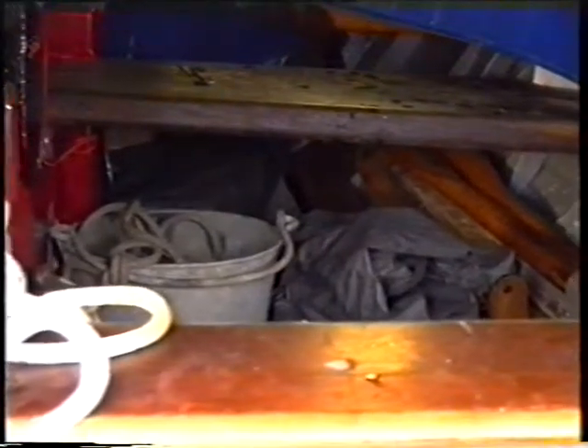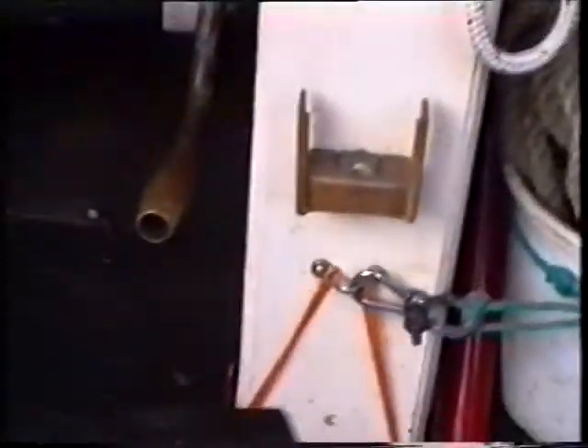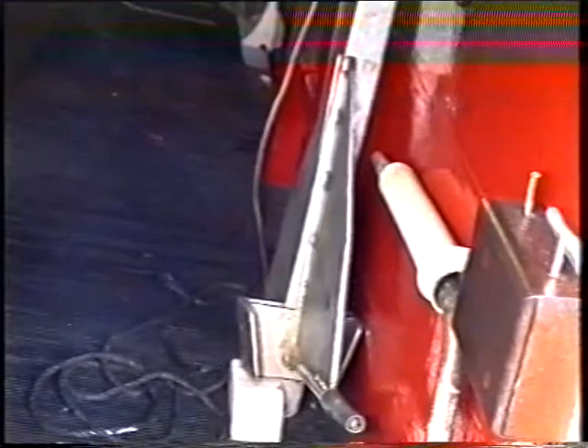The wonderful galvanized bucket. The warp for the kedge anchor. Two orange lines there for clearing the limber holes in the bilge. The handle for the bilge pump, and another anchor stowed there.